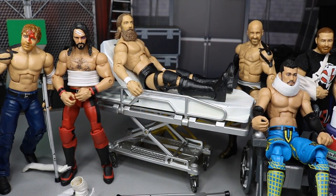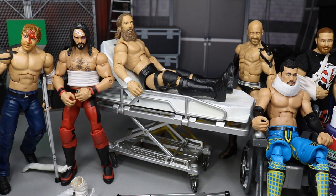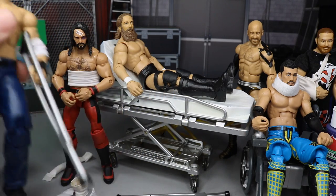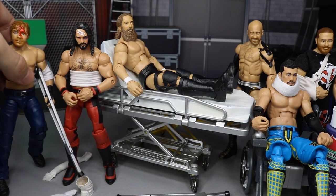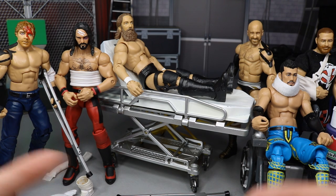Welcome back to another MB Toys video. Today I'm going to show you how to injure and bloody up your WWE action figures. If you want to paint a band-aid on their forehead like Seth Rollins, or show blood from a barbed wire bat or chair shot, or paint black eyes and shoulder injuries, I'm going to show you how to do all that.